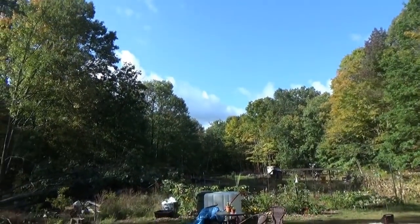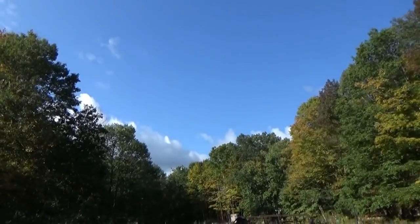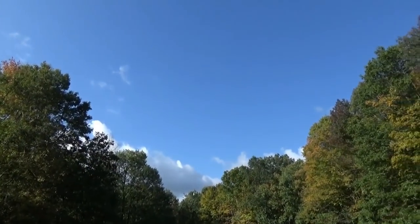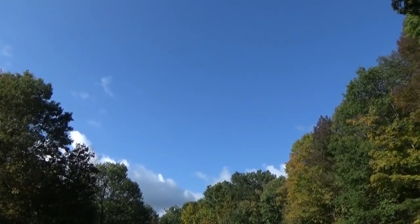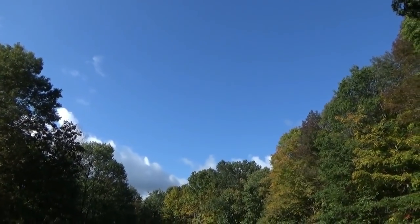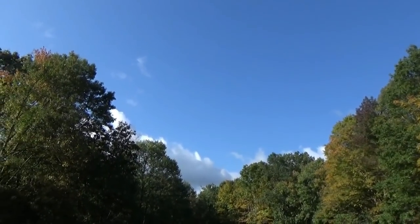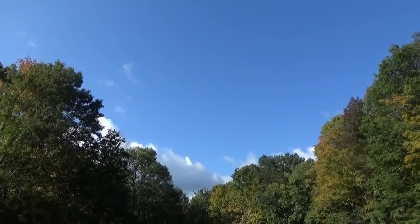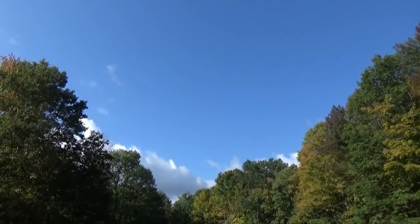Good morning everybody, Troy from the do-it-yourself world and the off-grid project. We have sun for the first time in I think five or six days. It has been dark and rainy and ugly for days and cold — it's actually warmer today too. Let's go check out the solar and the water situation after five, six days of non-stop drizzle.